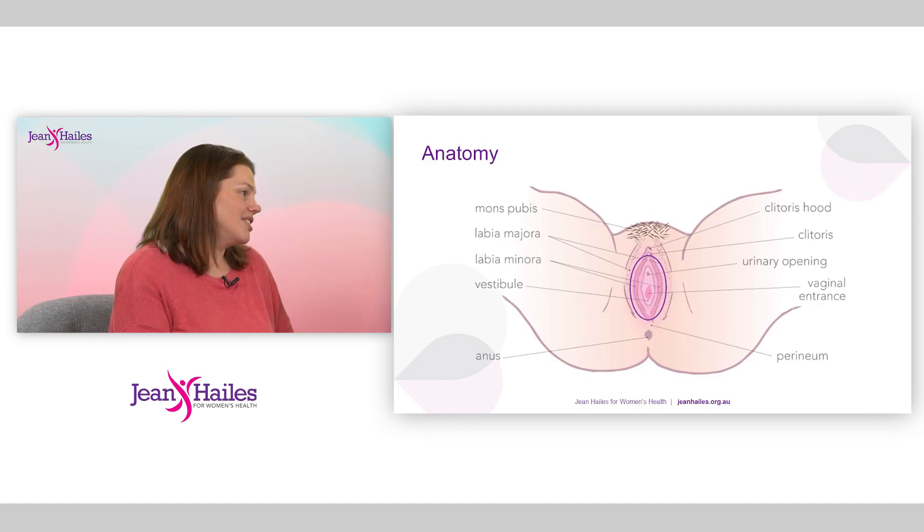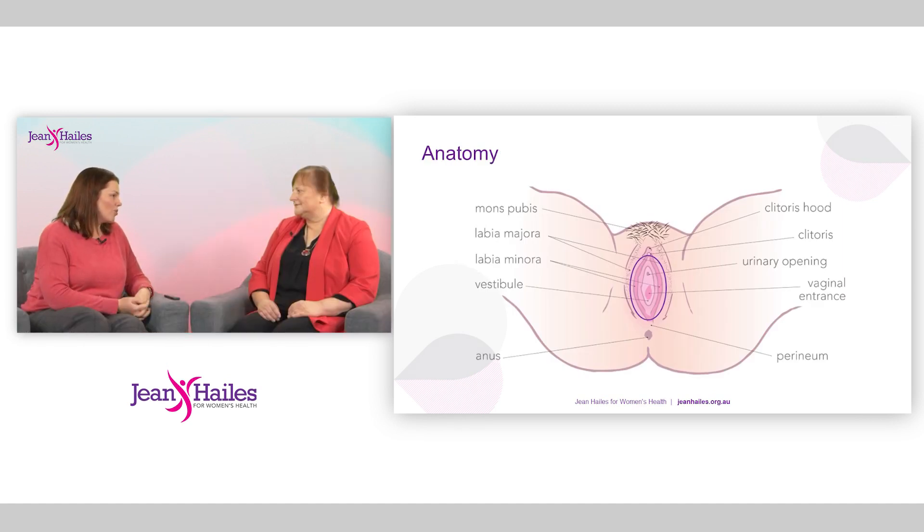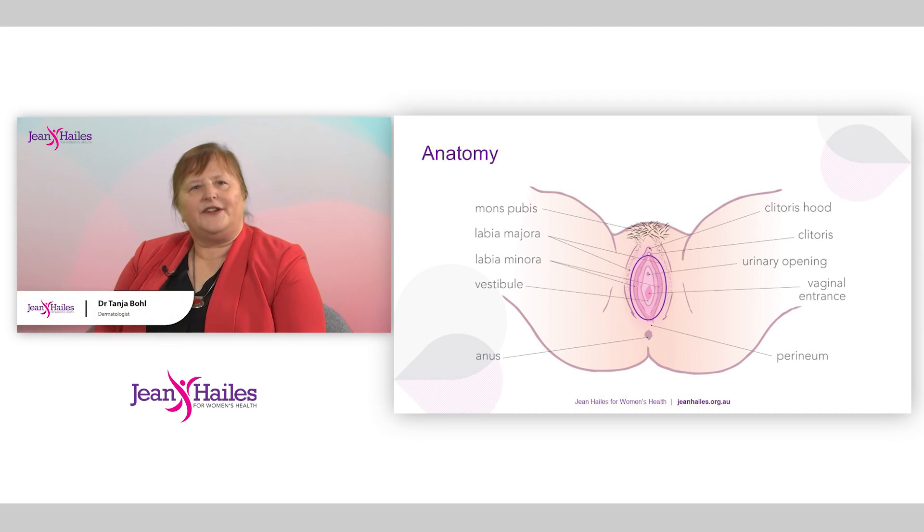I'll ask you Tanya if you wouldn't mind going through what's normal anatomy, because having experience of normal vulvas is something that both patients and practitioners don't get a lot of. I think sadly that's true. So the thing to realise when you first look at a vulva is to not try and get too close initially, because you can miss a lot of things on the way. This cartoon here illustrates all the anatomy you need to keep an eye out for.